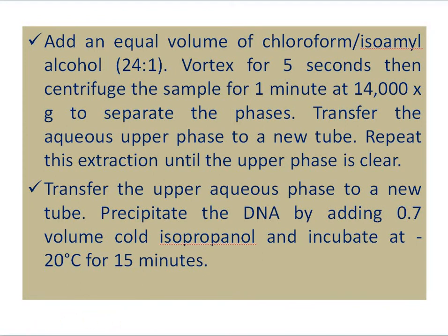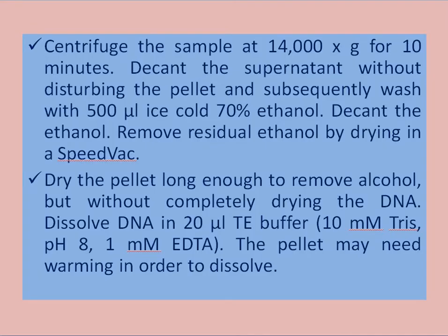Repeat this step until the upper phase becomes clear. After that, transfer the upper aqueous phase to a new tube and precipitate the DNA by adding 0.7 volumes of cold isopropanol. Incubate at minus 20 degree Celsius for 15 minutes, then centrifuge the sample at 14,000 RPM for 10 minutes.